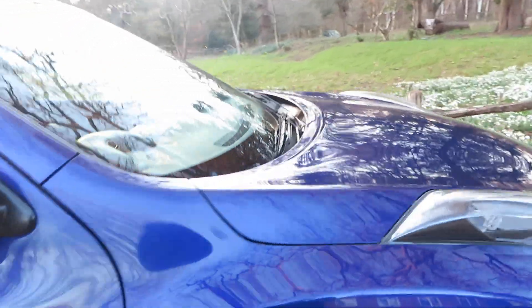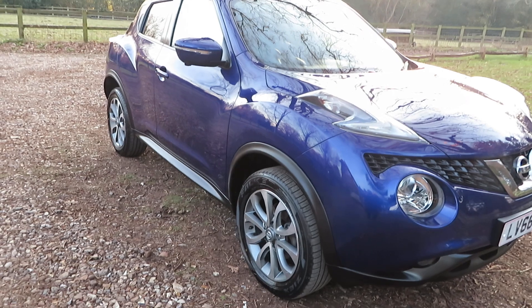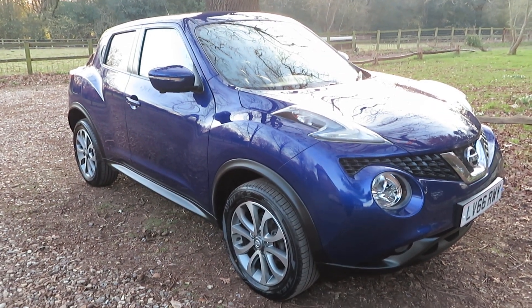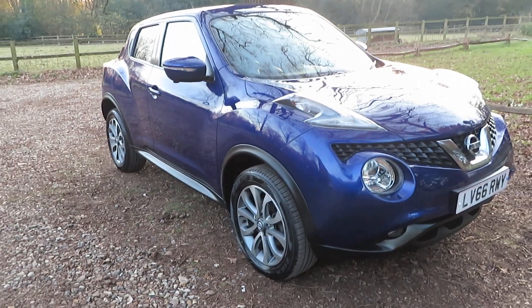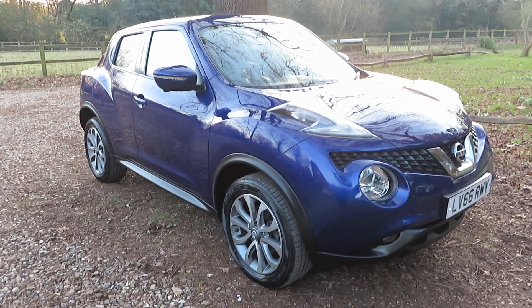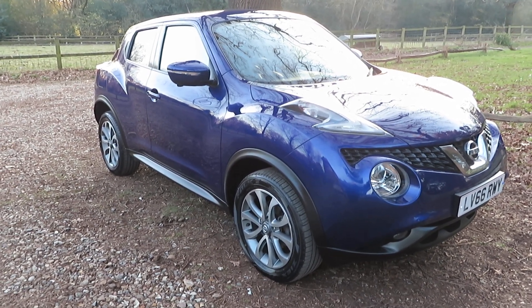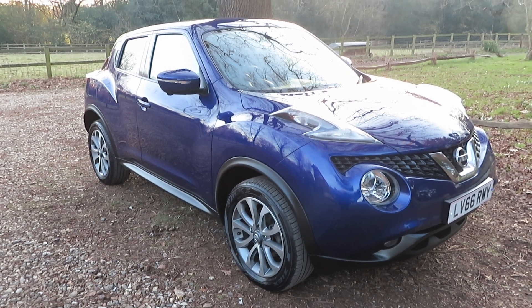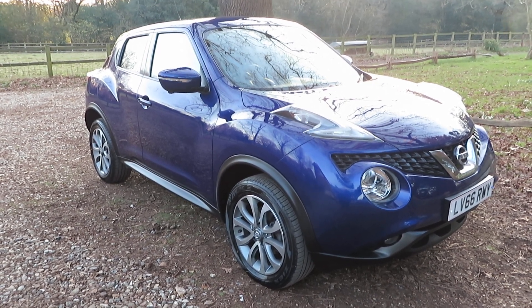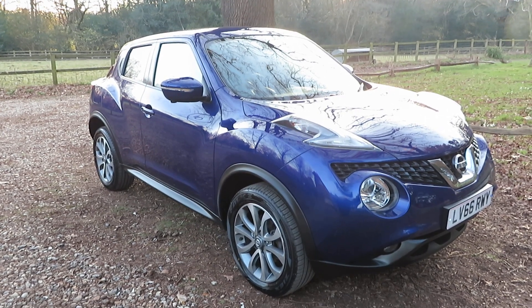Give us a call if you'd like to come and see this vehicle. We can arrange finance, take any vehicle in part exchange, and arrange delivery. The last one of these we had — the black automatic — went all the way down to Devon, so distance delivery is not a problem. Give us a call.